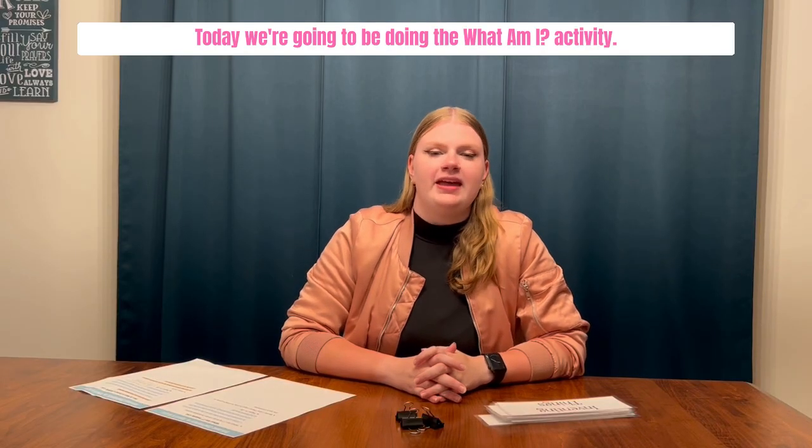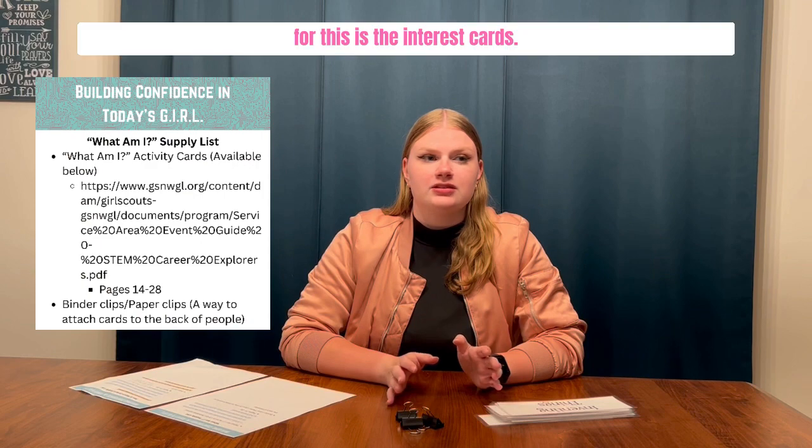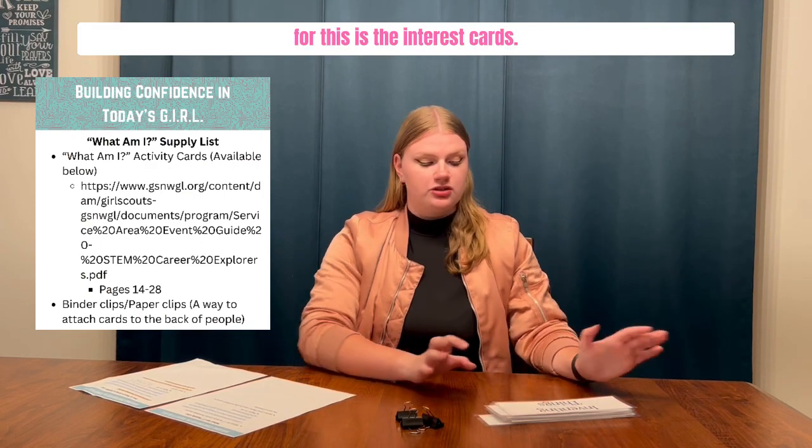Hi, it's Olivia and today we're going to be doing the What Am I activity. What you're going to need for this is the interest cards.